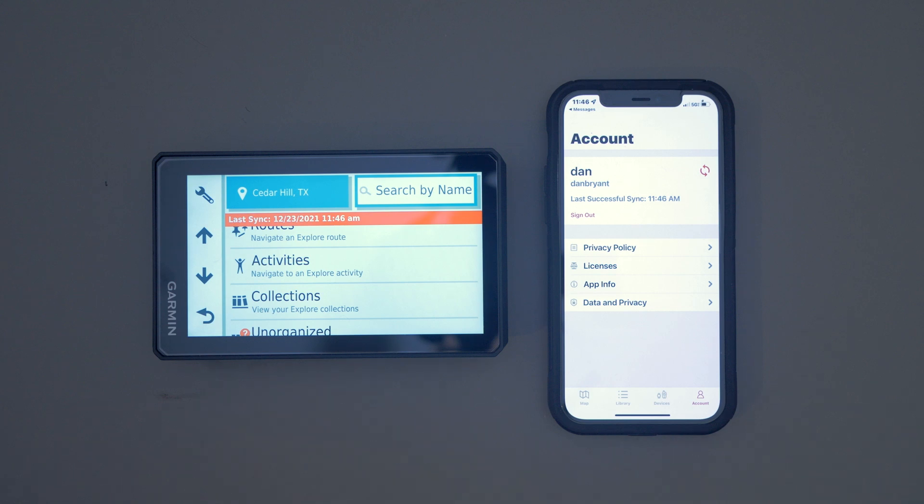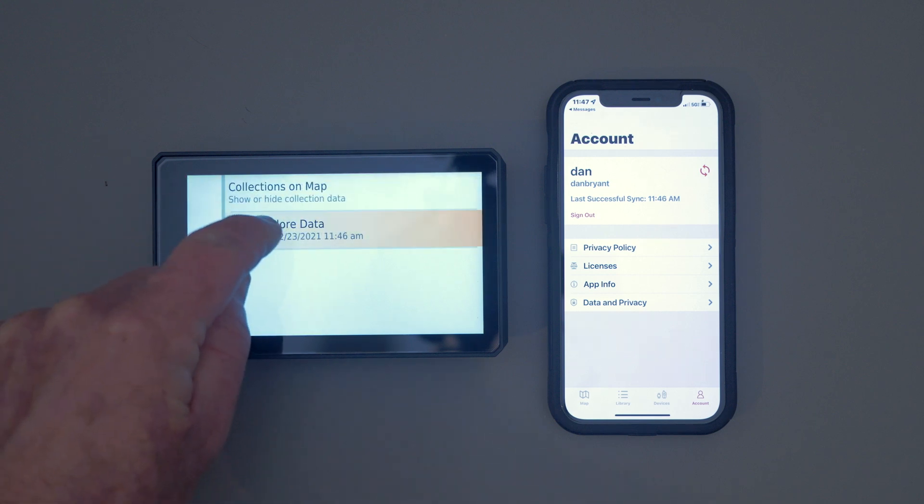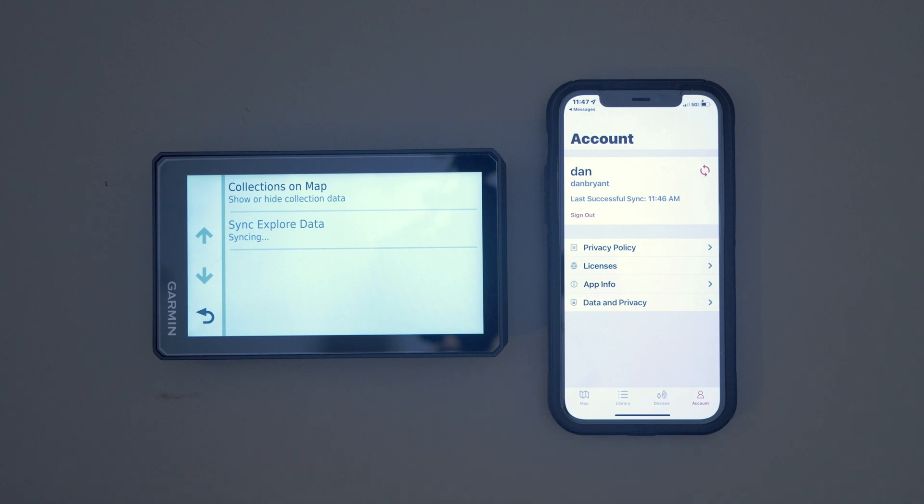So you're making sure it's synced to the web. As long as you have cell service, this is going to work — it'll work out in the field as long as you have cell service. Once that's all done, you go back to your GPS. I like to go to the gear icon and make sure that I've synced Explore with the GPS.